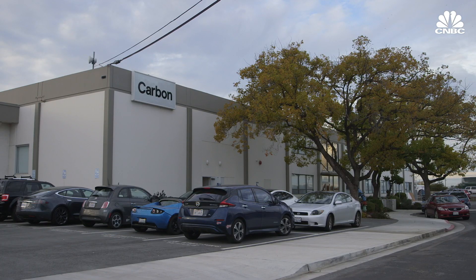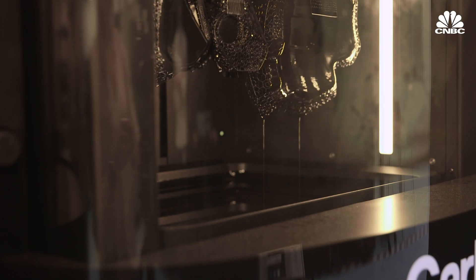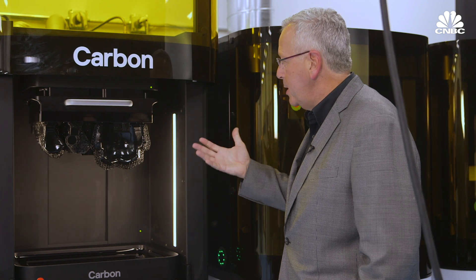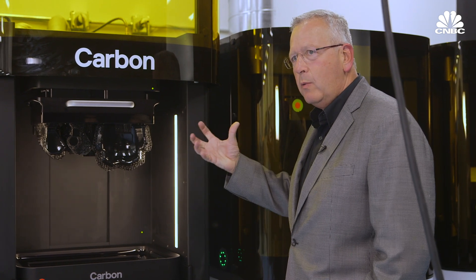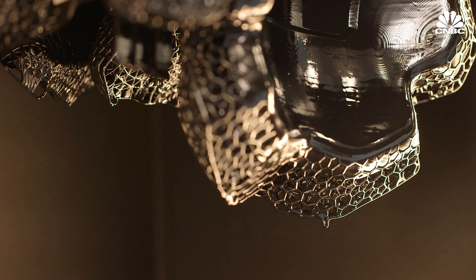Silicon Valley-based Carbon prints customized resin pads to go inside each player's helmet based on a scan of his head. These are the pads from my scan that we printed individually, and we'll send these over to Riddell, assemble that into a final helmet, and I'll get a chance to bang heads with others on the team.